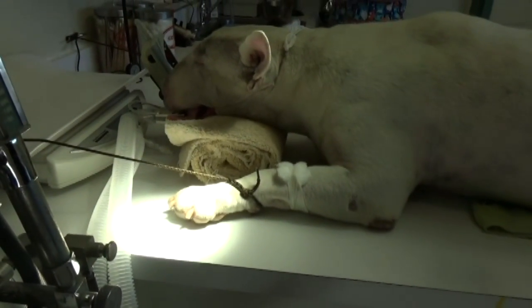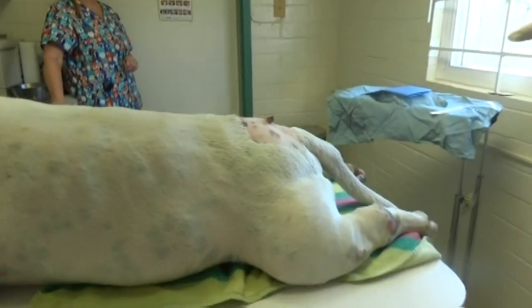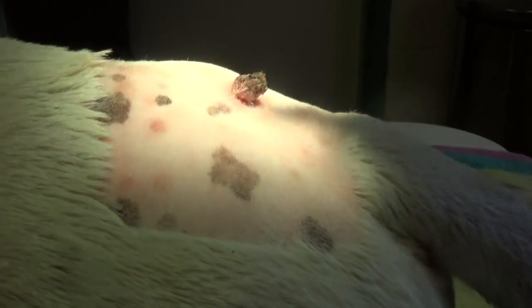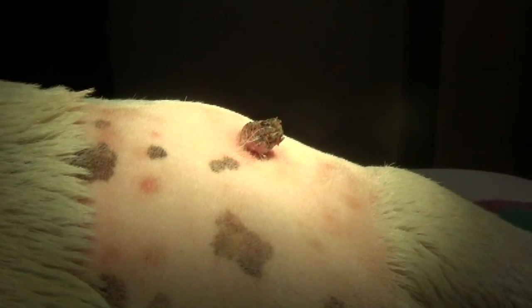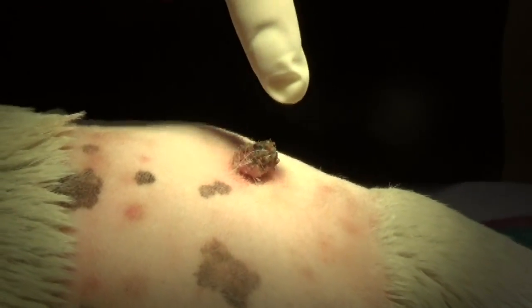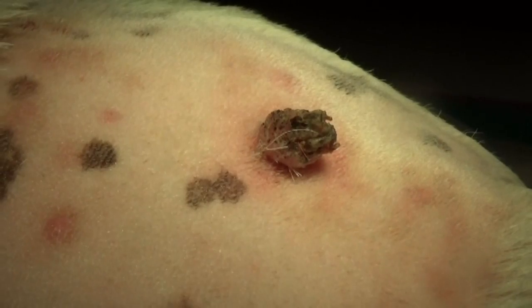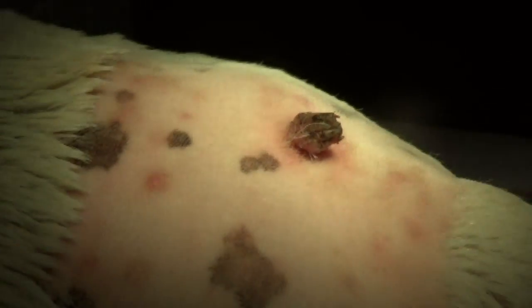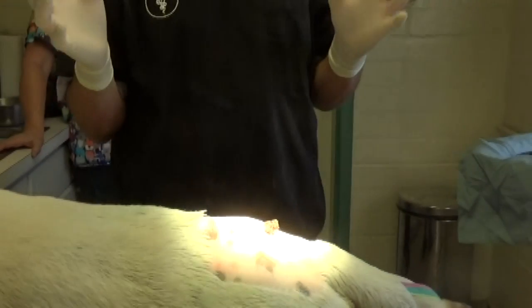But what happens if something grows out of the skin out of the same hard material? That's not a toenail. That's not a rhinoceros horn. That's a growth, and it's got hard nail-like material on it. And nobody wants that on their butt — I don't care if you're a dog or a human.